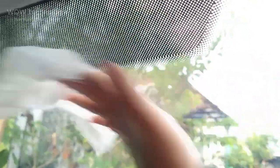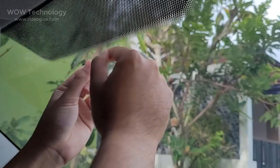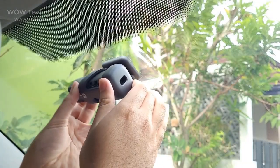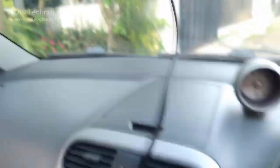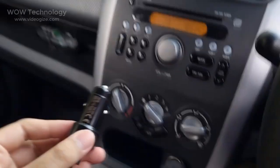The installation process is very simple. First clean your windshield and put the electrostatic sticker on it. Make sure you remove air bubbles between the sticker and the glass. Paste the bracket on the electrostatic sticker in the dotted area and press the mount to make sure it is firmly attached. Then connect the power cord to the dashcam and plug the charger into a cigarette lighter socket.